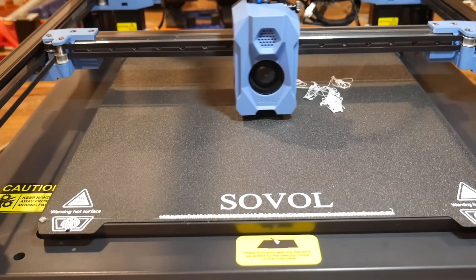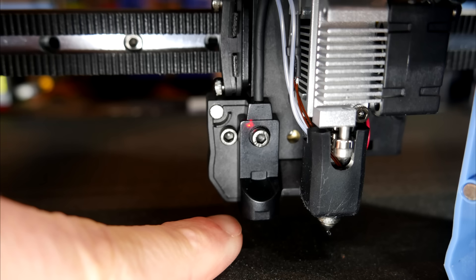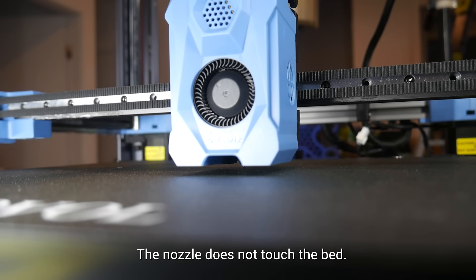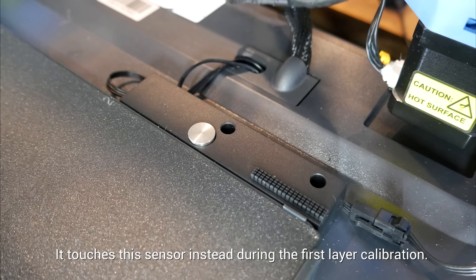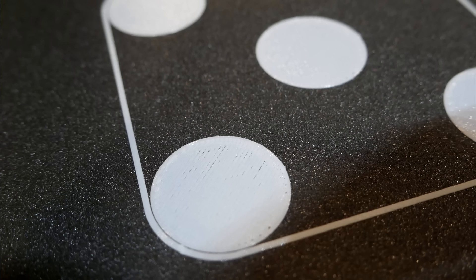According to the manual, setting the Z offset was an automatic process. What I learned is that the printer has a regular non-contact inductive sensor, which is used for homing, ABL, and quad gantry leveling. But it also has a nozzle scrubber and pressure switch at the back, and the combination of all of this means the printer can set its own Z offset automatically. It was the tiniest bit too far from the bed for my liking, but even so, I was really impressed by this.